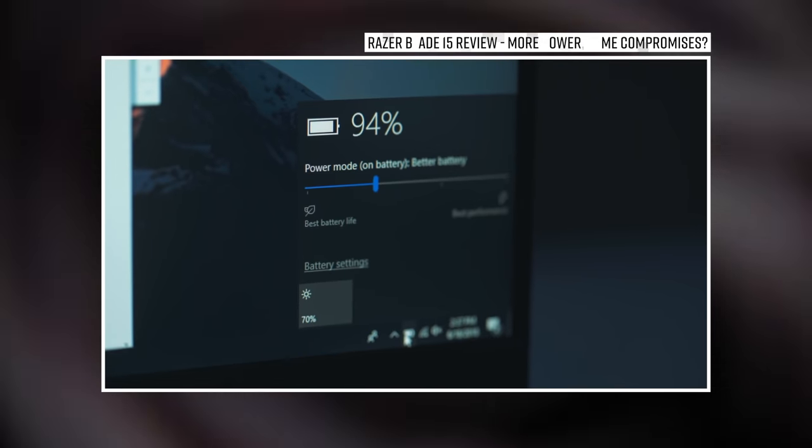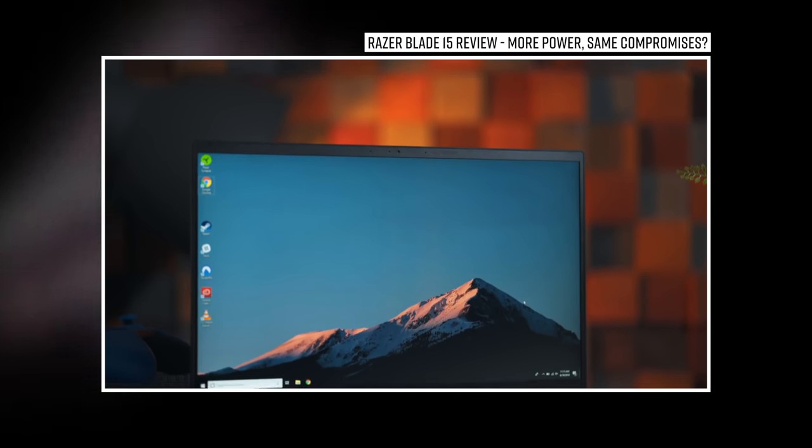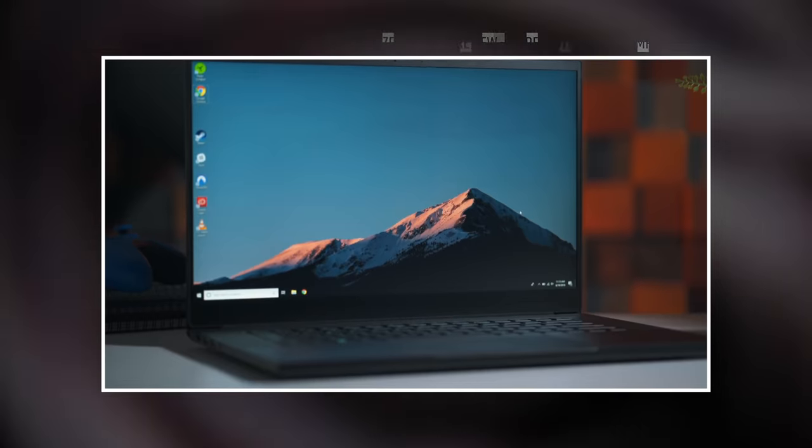Before we begin, for a more detailed look at this new Razer Blade 2018, check out our full review we published a few weeks ago. You're definitely going to want to watch that video first, because I've got an update to a few of the problems I discussed in that original review.